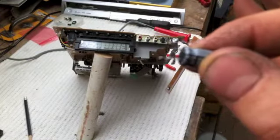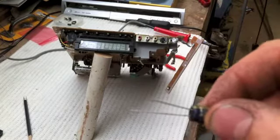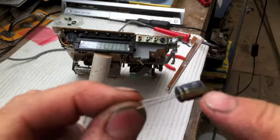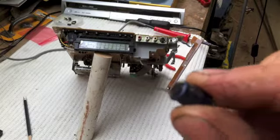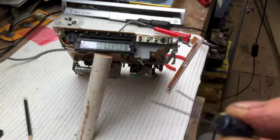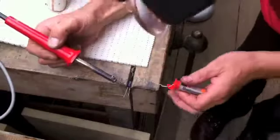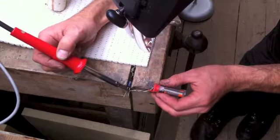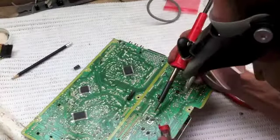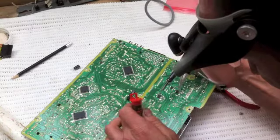I've removed one of the capacitors and I've got a new one to put in its place. To identify the positive and negative on a capacitor: it has a negative sign marked on it, and the negative is usually the shorter of the two legs. What I've got to do now is tin these prongs so they'll bond nicely into the circuit board. Tinning is just adding a small amount of solder to the wires. I've just bent the tabs over a little — that one's solid.